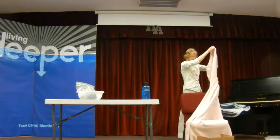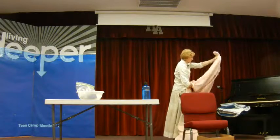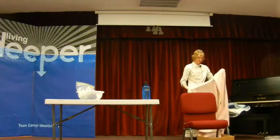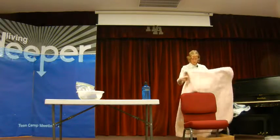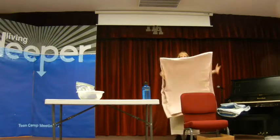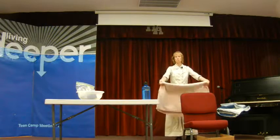You want to lay your patient down in a comfortable bed or a comfortable place where they can lay down and relax. Make sure they're comfortable with pillows and whatever else. Sometimes I will put a sheet of plastic or a waterproof mattress cover under them to keep the bed from getting ruined from water or sweat.